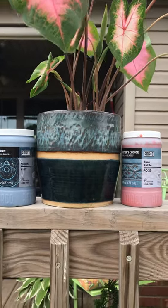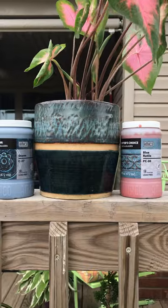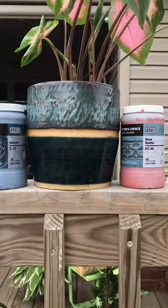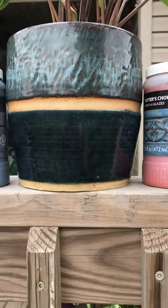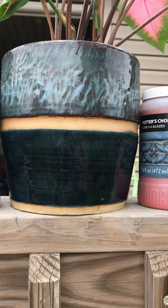Here's another quick video on Amaco Potter's Choice and Celadon Glazes. The first one is Storm C27 and it's on the bottom of this pot. This is a buff clay, but it has a really dark, almost green tint to it whenever it's put on a little lighter.